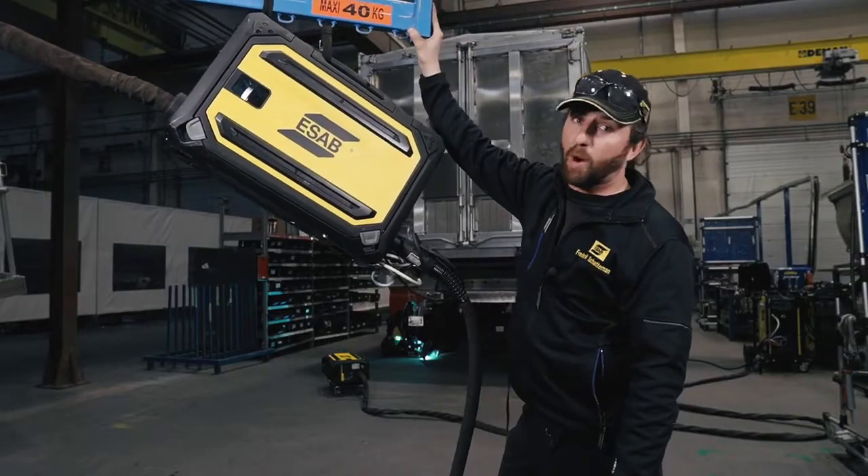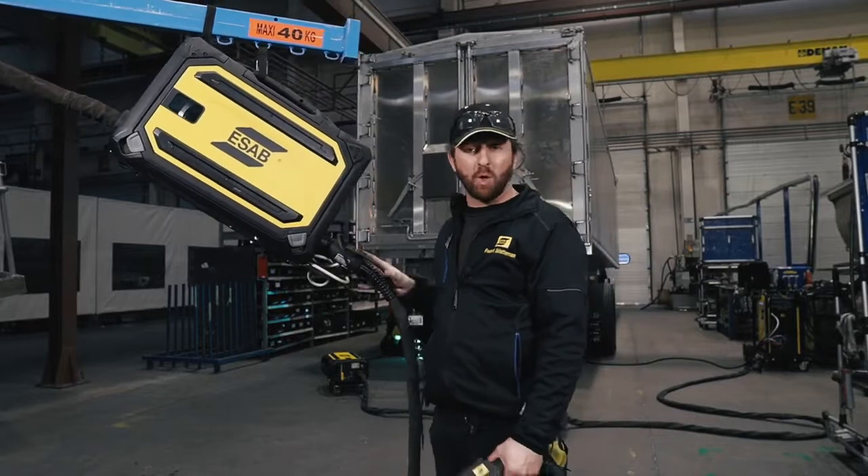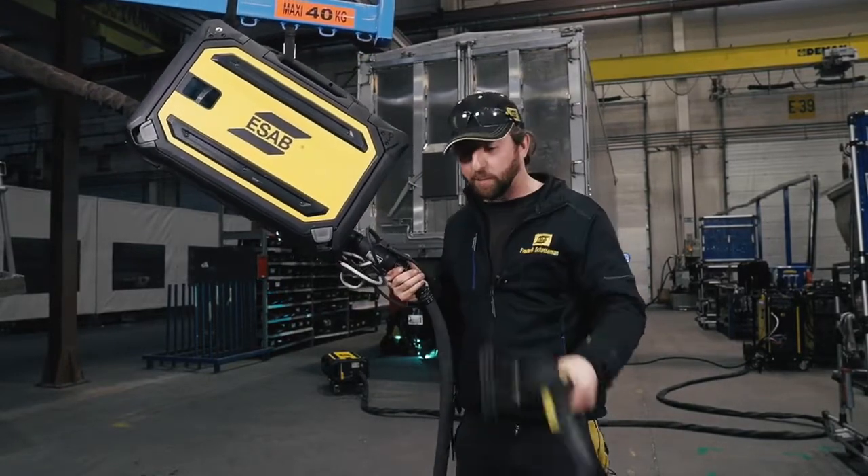As you can see, the feeder is hanging from an overhead boom. This is the RobustFeed with the U6 panel equipped with the MHH push-pull system, which is plug and play, by the way.